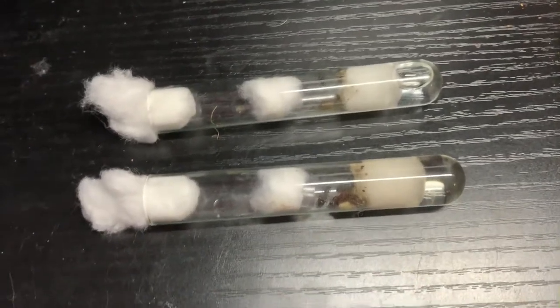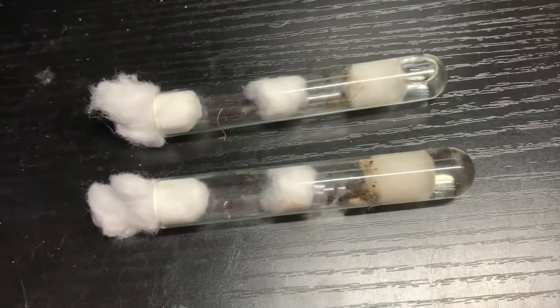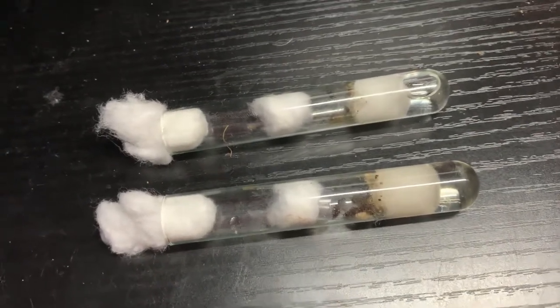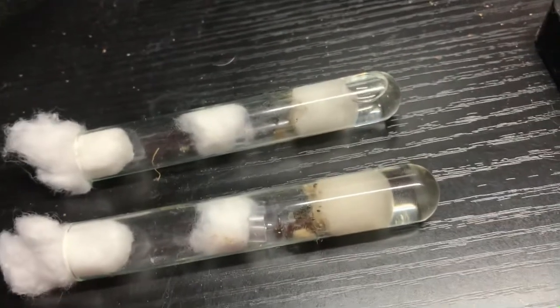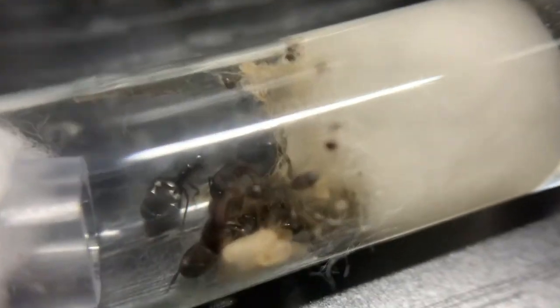Hello everyone. I'm going to be talking in this video about my two Camponotus sexcatatus founding colonies. These are a smaller species of tropical carpenter ant, and they are interesting because they are actually polygynous — they'll accept multiple queens.